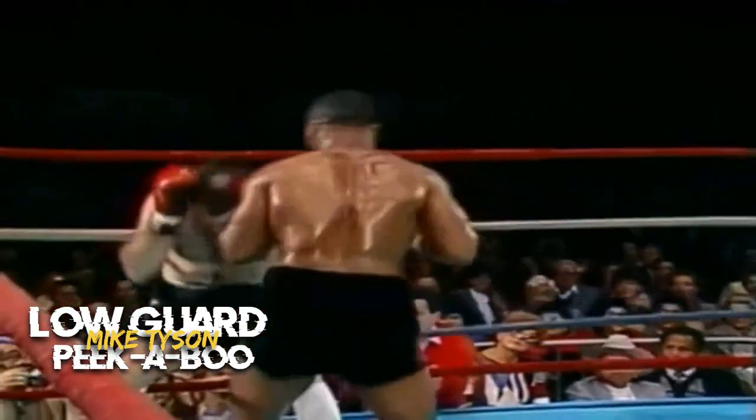The boxer can duck and weave to avoid punches and then counter with quick, close-range punches. This guard offers good protection to the head and body, but the boxer must be agile and skilled in slipping punches.